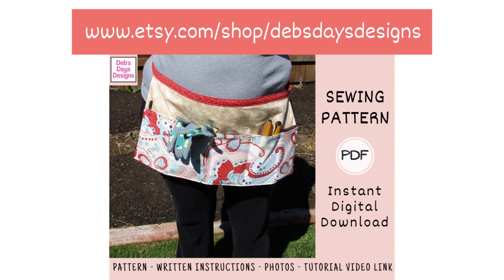And if you're interested in the written version of this pattern with the step-by-step instructions, photos and the tutorial link, I have it available now in my Etsy shop. I have that link down below as well.